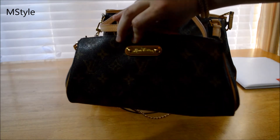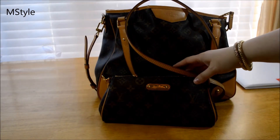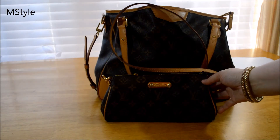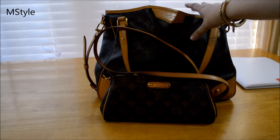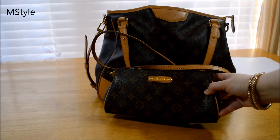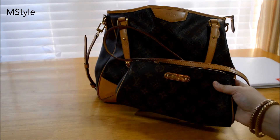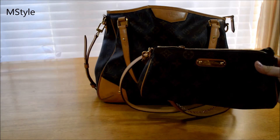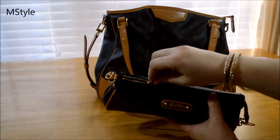I also carry my Eva clutch with me. When I go for lunch, to the library, or to meet someone, I don't want to drag my whole bag with all the stuff I have. I like to just put things in the Eva clutch and swing it over my shoulder or wear it crossbody. Let me show you what I have inside.